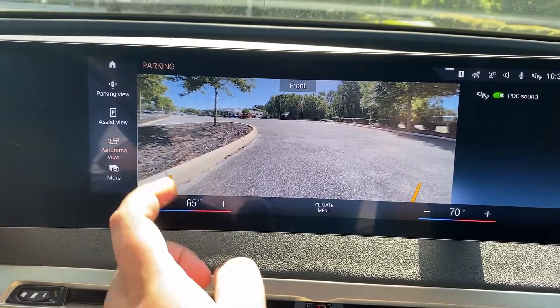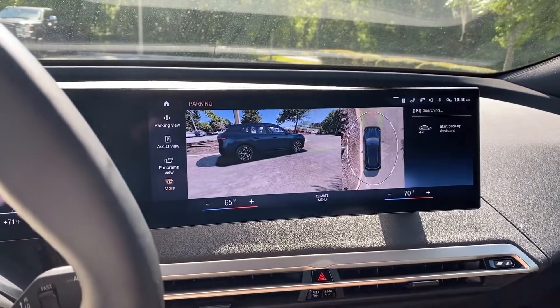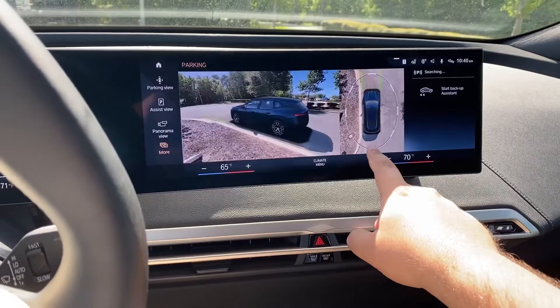If I click more, this is where things get interesting. The top menu item is 3D view, which should look a little familiar. This vehicle does have gesture control, so I can change the angle using gesture control, or I can simply tap on these highlighted portions.